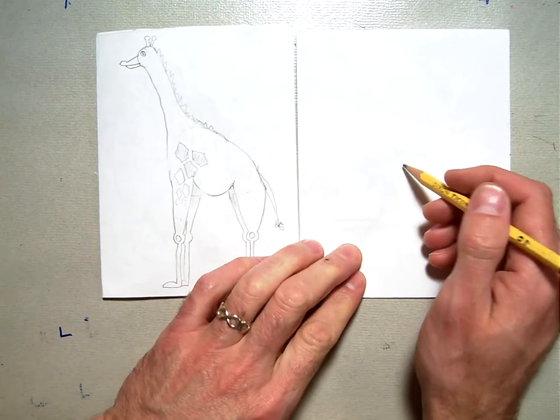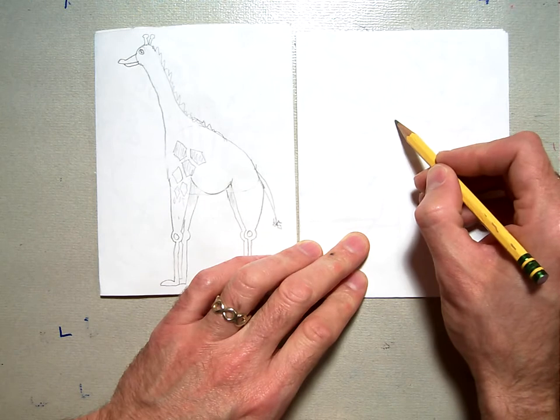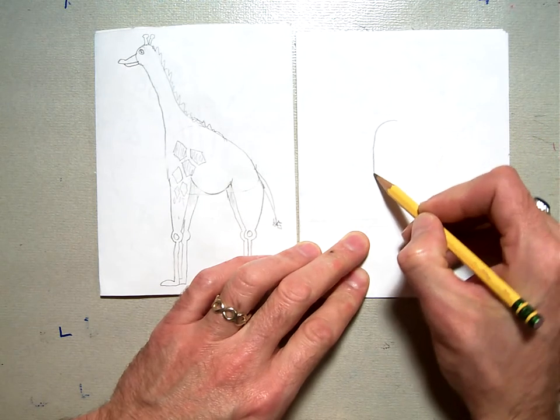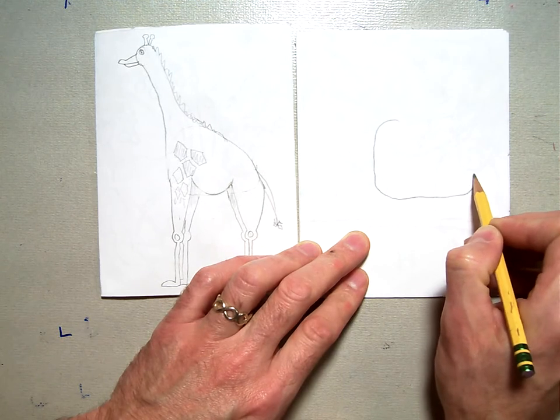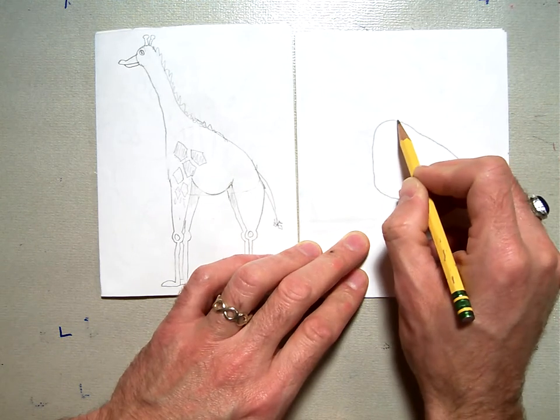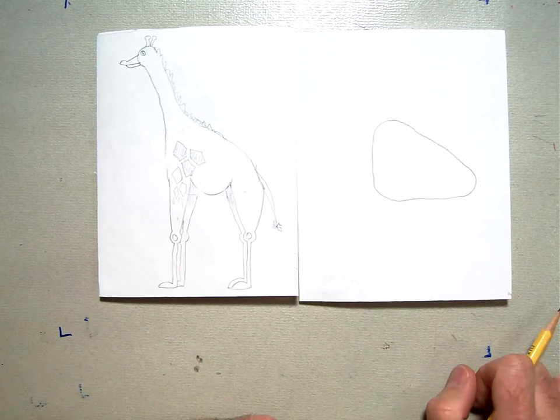You're going to start with kind of a rounded triangle. Start up here with a curved line in the middle of your paper and go down straight, curve the corner of your triangle, curve the other corner, and come back like that. So it's a curved triangle.